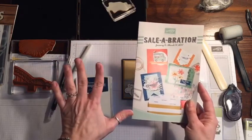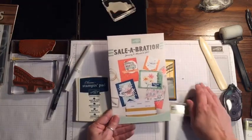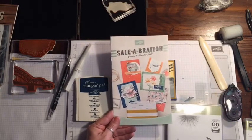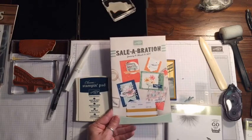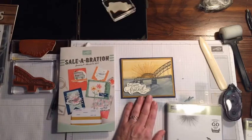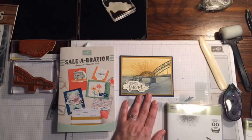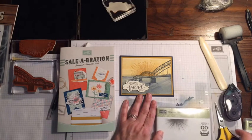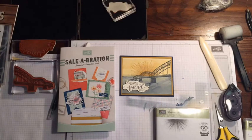If you need a catalog feel free to shoot me an email at rachethestamper@gmail.com — I can send one right out. You can also shop in my online store 24/7 at rachethestamper.stampinup.net. Make sure to follow me on Facebook at Rache the Stamper, and you can also find me on YouTube and Instagram — I do lots of instructional videos. Thanks for taking time to join and watch today — I really appreciate it. If you have any comments feel free to leave one, or give me a like on YouTube. Thanks for watching, guys — I hope you have a great day, bye!